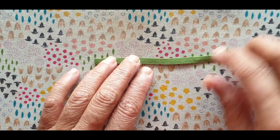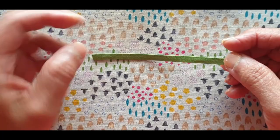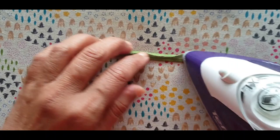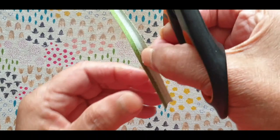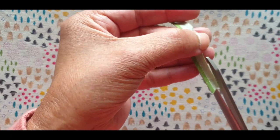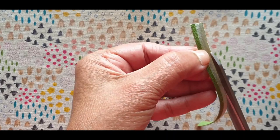This is how I do a one-eighth inch stem. If you don't have the one-eighth inch clover bias maker — which are now extremely rare and very difficult to find — I get a quarter-inch stem that I've already prepared, and I'll just open out one seam allowance and press that out. Just one seam allowance. When I've done that, I'm going to cut that seam allowance away. You don't have to be very accurate because stems are not straight — they have little wobbly bits.